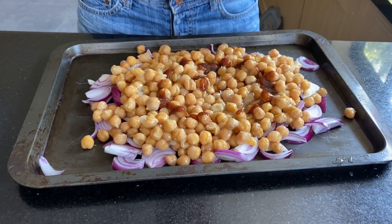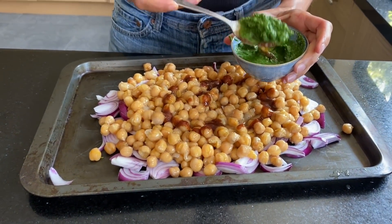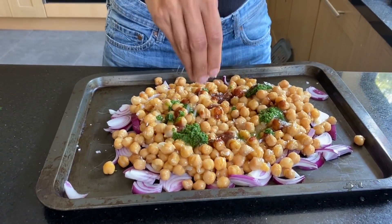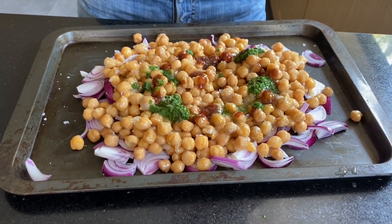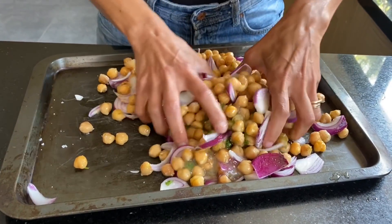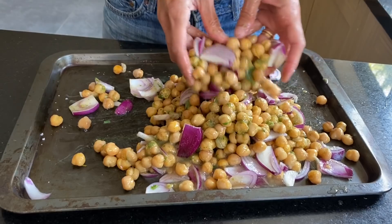To the chickpeas I'm going to add one tablespoon of tamarind chutney and one tablespoon of coriander chutney. Then a teaspoon of salt and a teaspoon of oil — you can use rapeseed oil or olive oil. Mix it all up and put it straight into a hot oven at 180°C for half an hour. It smells so amazing!